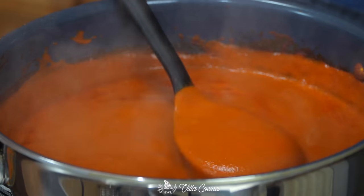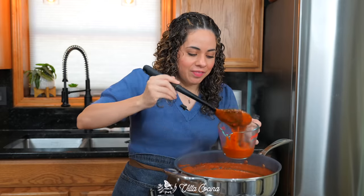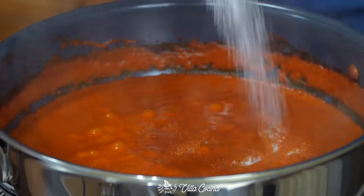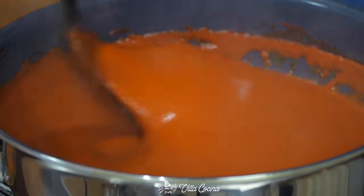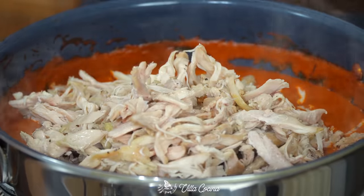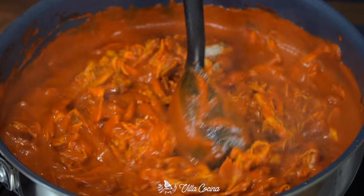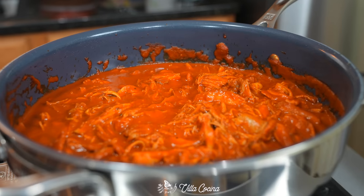Remove one cup of the sauce and set it aside for later. Add salt to taste, then mix in the shredded chicken. Cook for a couple of minutes to reheat the chicken, then turn off the heat. Allow this to cool down before assembling the tamales.